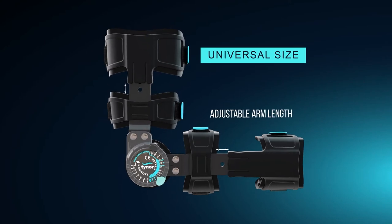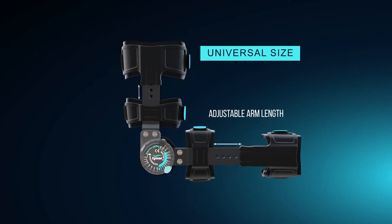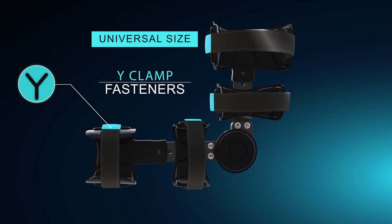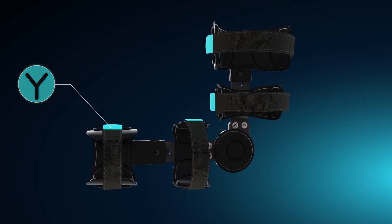Universal design ensures that one product fits all. The length of the arm can be customized using a lift and drop flap. Cut-to-size straps and removable wire clamp fasteners can customize the circumference to fit the patient's arm perfectly.